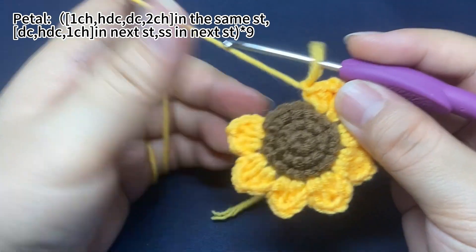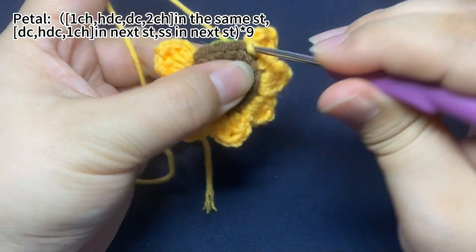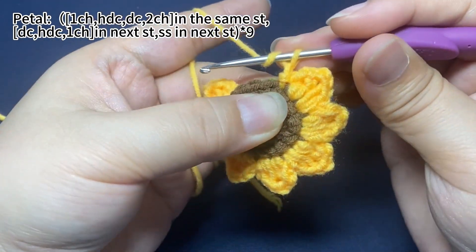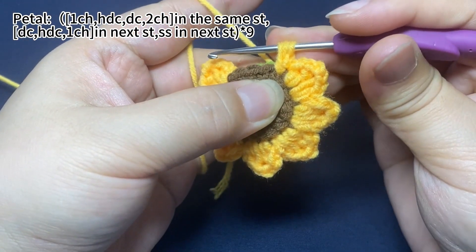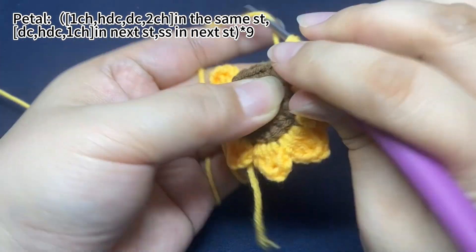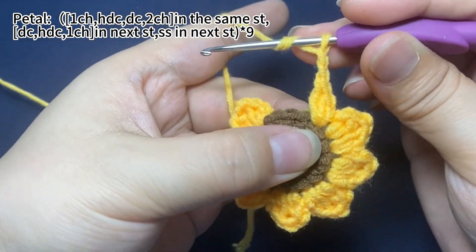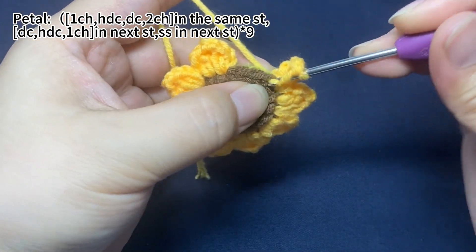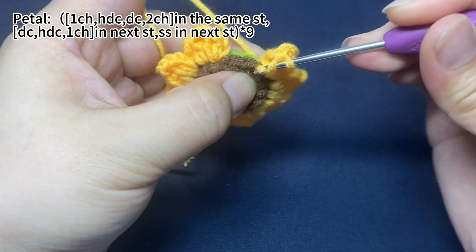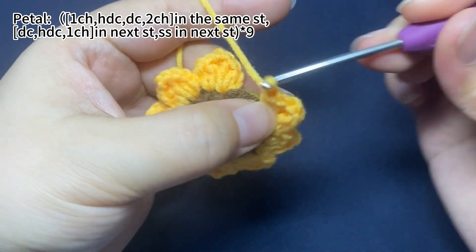Then, pull the hook back into the loop and continue to work. Then, pull the hook back.